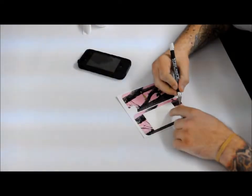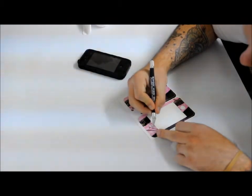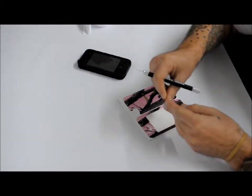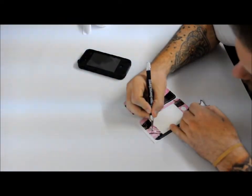First you want to start out getting all the excess material out of it, just so it's not in your way. When you peel it up you don't want any little problems. I'm using an X-Acto knife just because I have one — you can use a toothpick, a safety pin, just anything small and sharp that you can get in there.